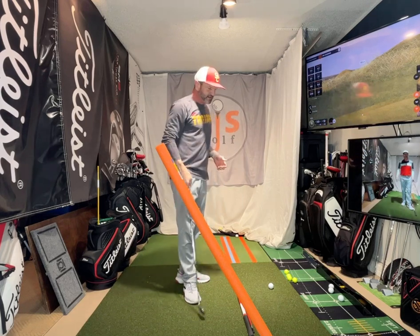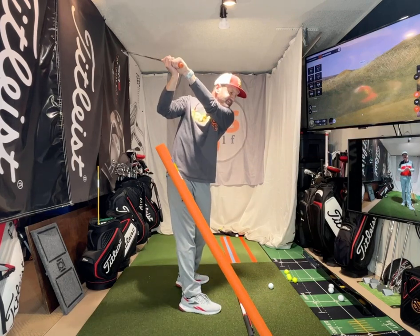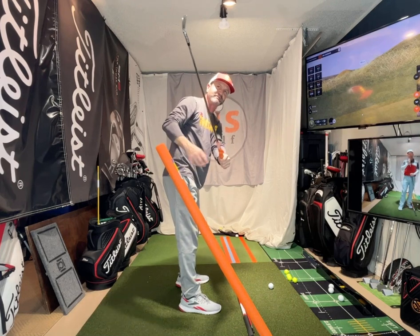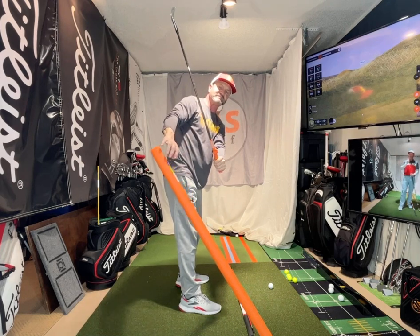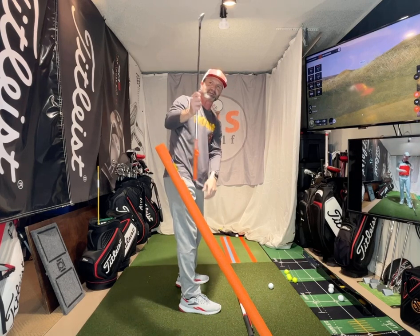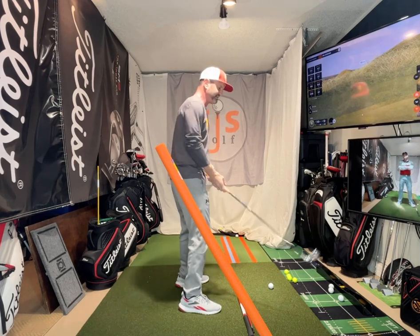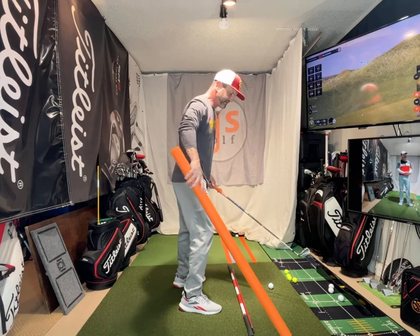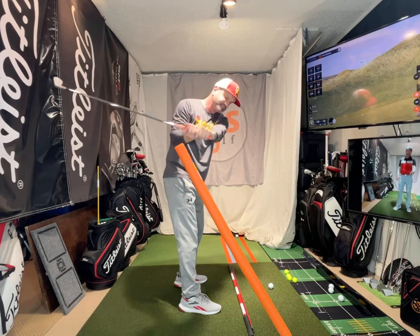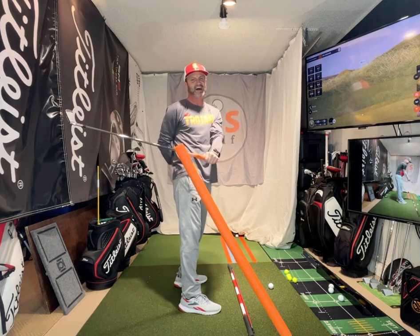Let's get back to shallowing our swing. How do you know if you're steep? We're going to judge on the way down. Think about the plane of this shaft. I'm steep relative to this — I'm on top of it, not underneath it. See that coming down right to the ground? If I shallowed out, I'd be underneath it. See how much below that plane the club would be?